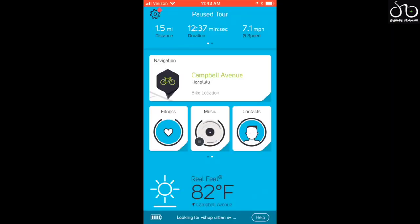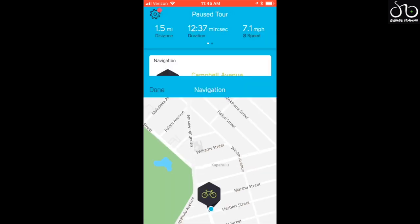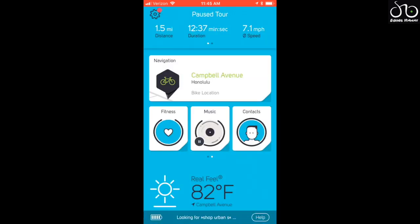Now we're in the Kobe app when the bike is not in motion. You have your Tour tab, which shows total distance, the amount of time, and the average speed of your ride. The navigation is using GPS and data right now, but if you download the offline maps, you do not use your phone's data, which is pretty nifty.